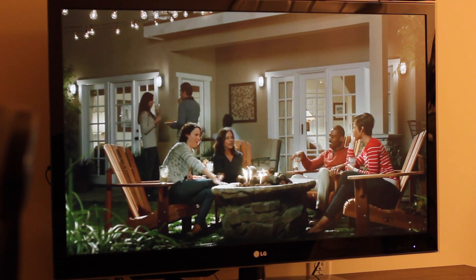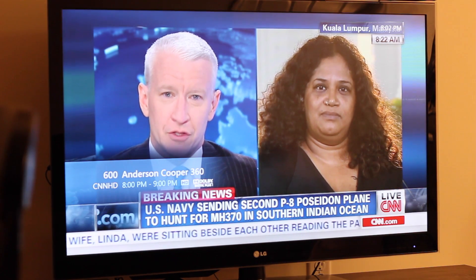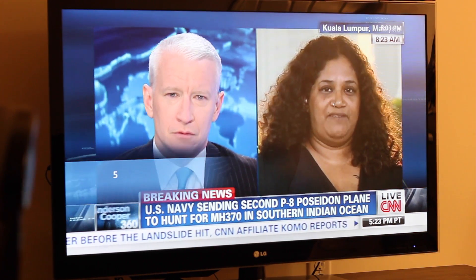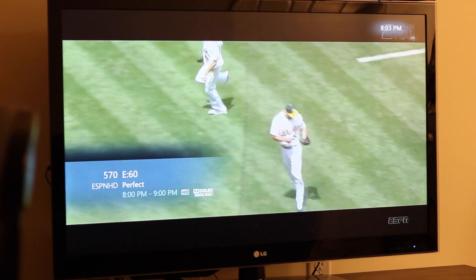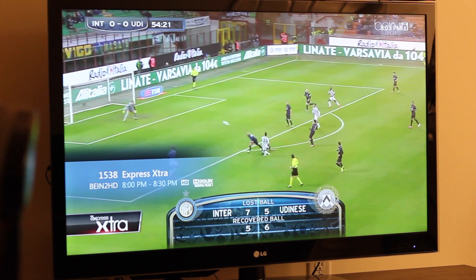Hello guys. As you can see, Windows Media Center is running and all the cable channels — CNN, SportsCenter, ESPN — they all play with no problems. I'm using an HD HomeRun with a Verizon FiOS cable card, and I'm using the Intel NUC, the 847 model, the one with the Celeron processor, and it runs fine.